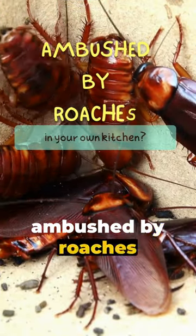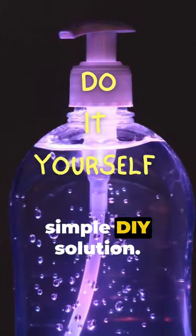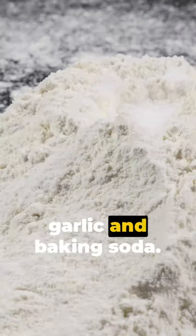Hey there! Ever been ambushed by roaches in your own kitchen? Let's conquer those critters with a simple DIY solution. All you need is garlic and baking soda.